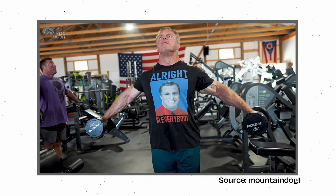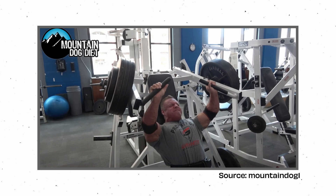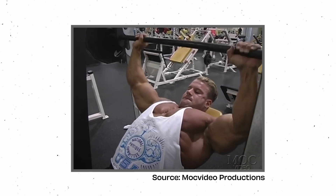This isn't new at all — bodybuilders have been doing this for years. If you grew up watching John Meadows like me, you'd know he loved doing long length partials. And if you've seen Jay Cutler's training videos, you'll see him doing this all the time. Their argument was that this way you keep constant tension on the muscle.